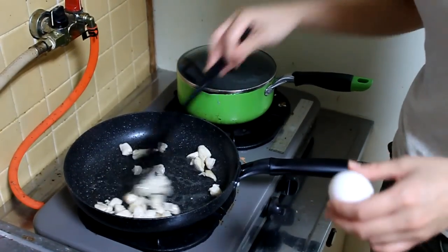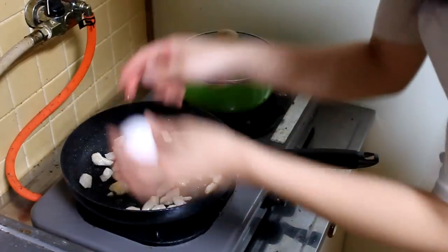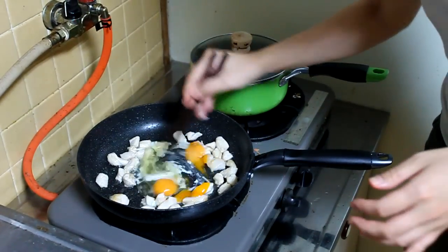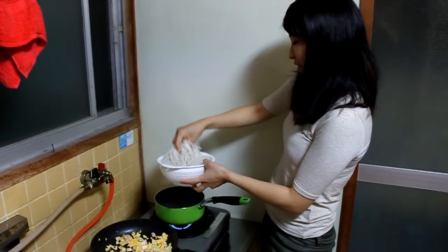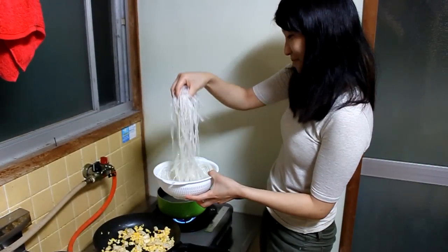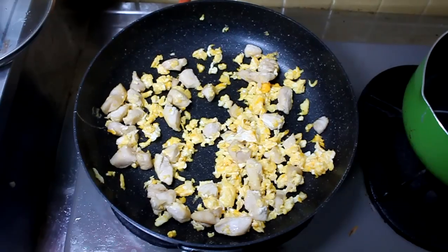First we need to cook the chicken, and then two eggs. Now we put the bifun noodle in boiling water. How long do you boil it for? For 10 minutes. But you should follow the instructions on your noodle pack, just to be safe.